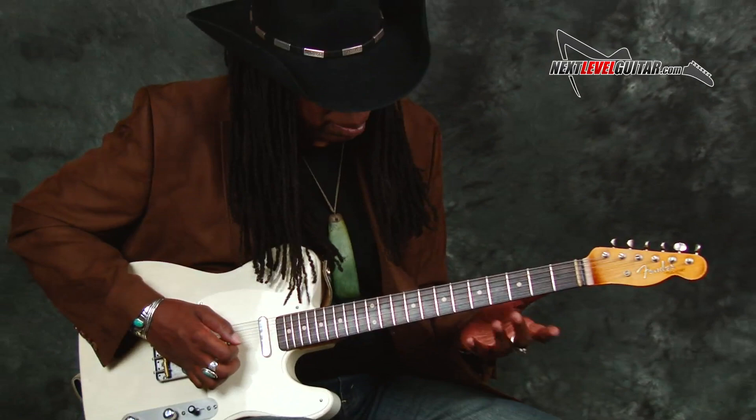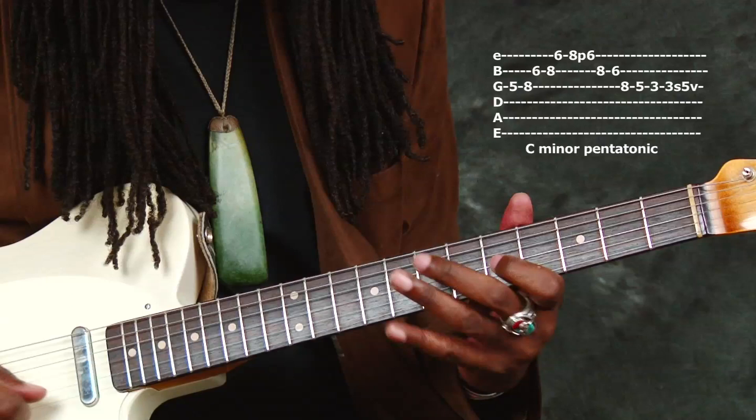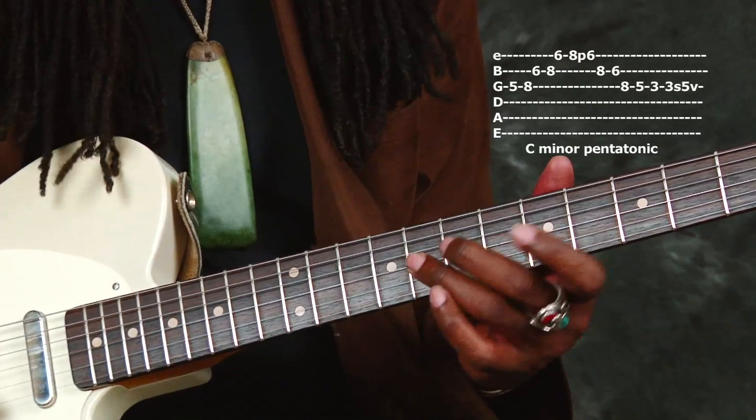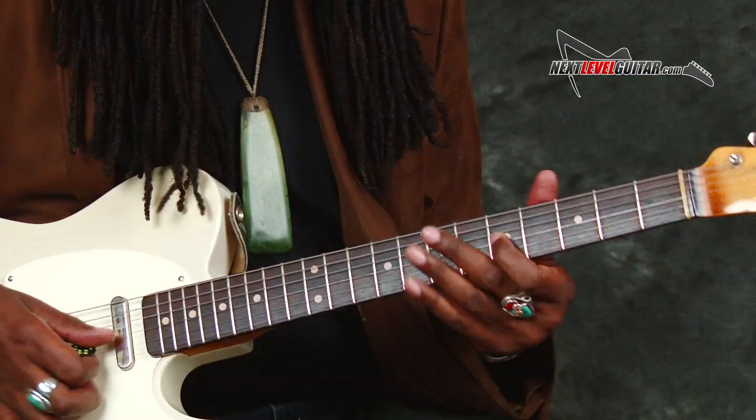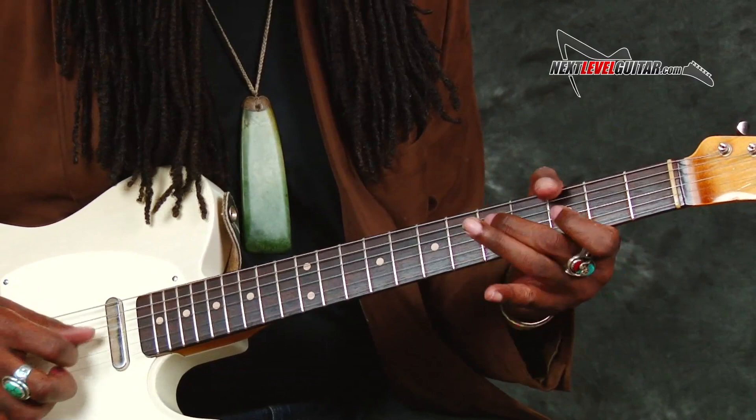Basically I'm doing just minor pentatonic. This is also another way to play this — it's a good way to get from this position to this position.